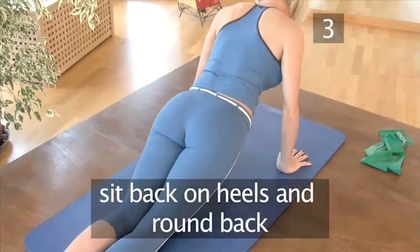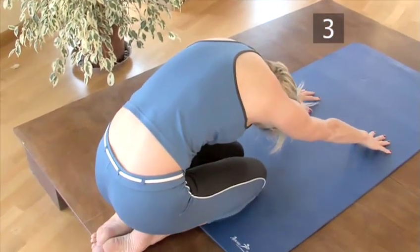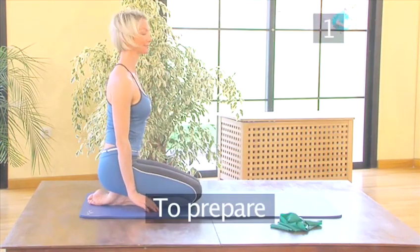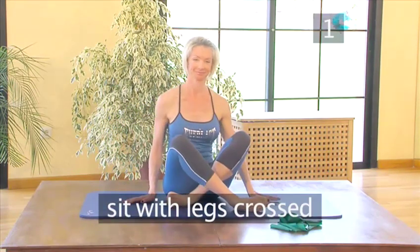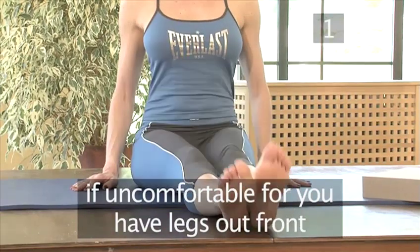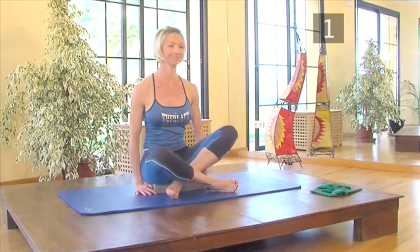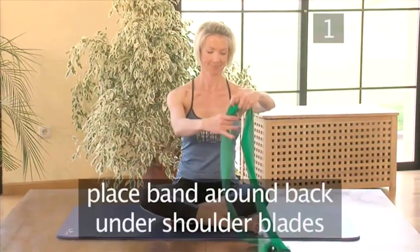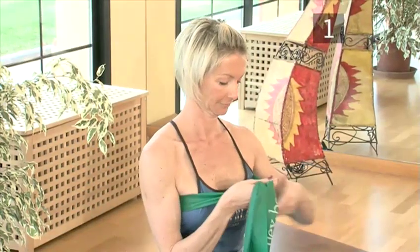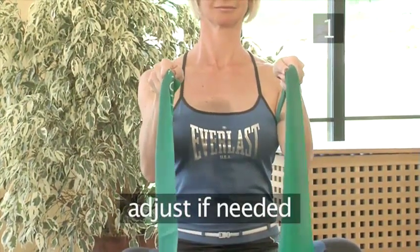Sit back on your heels and round your back over your knees to relax the muscles you've just worked. Exercise 3: Hug a Tree. Step 1: To Prepare. Change position to sit down with your legs crossed. If this is uncomfortable for you, either have your legs out in front or sit cross-legged on a small support. Place the band around your back just under your shoulder blades and hold on to either end, fists facing down. Adjust where you hold the band if you need more tension.